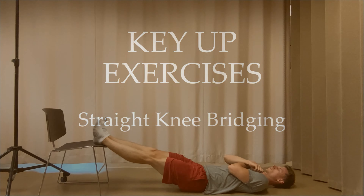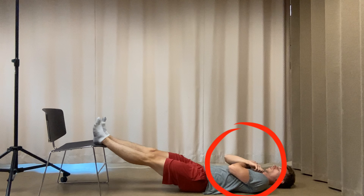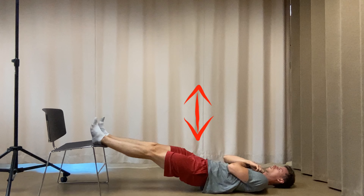To perform key up exercises with straight leg bridging, lay on your back with your feet elevated and your arms across your chest. Perform the key up maneuver by engaging your core and tucking your hips. While holding that, lift your hips to the sky in a bridging position.